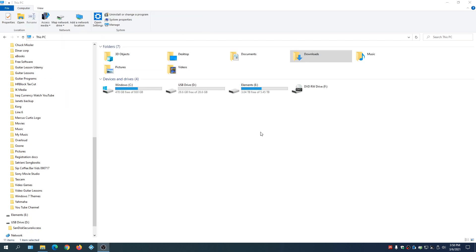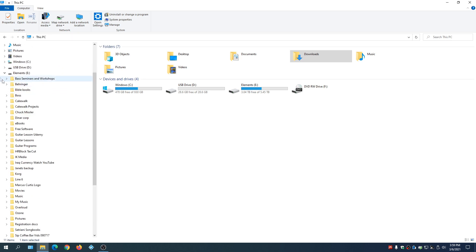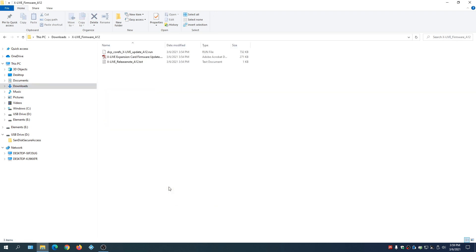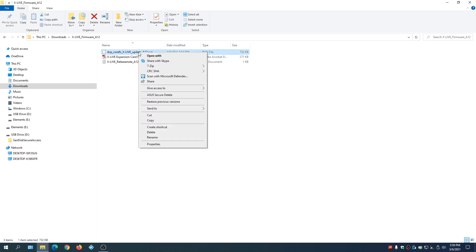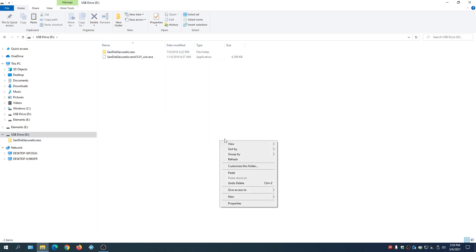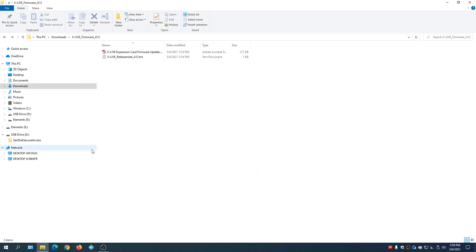The next step is to put the firmware onto a thumb drive. Here's our USB thumb drive. Go to the folder that has the firmware, find the X Live firmware file, right-click and cut, then go to the USB drive, right-click and paste. That's it — all done.